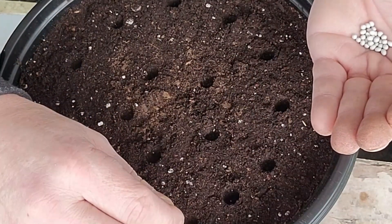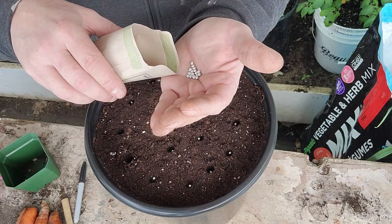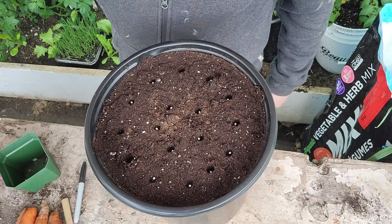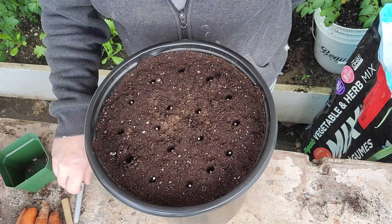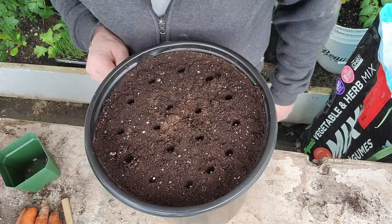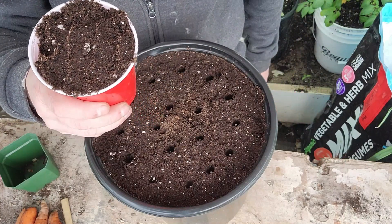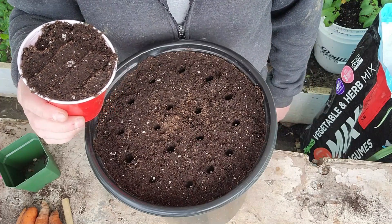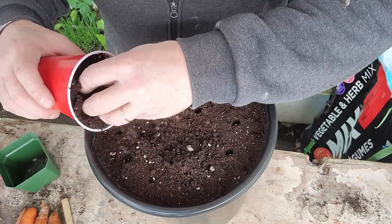We're just going to drop them down in the holes now and put the rest back in. Now some of them are not quite deep enough, so we'll just poke them down in a little bit. Now we get that done, we're going to take some more of our soil and sprinkle it lightly — about another quarter inch — just to fill in those holes.